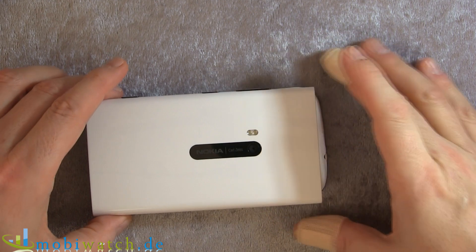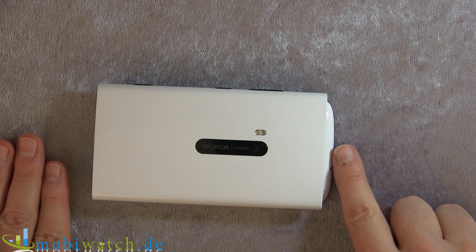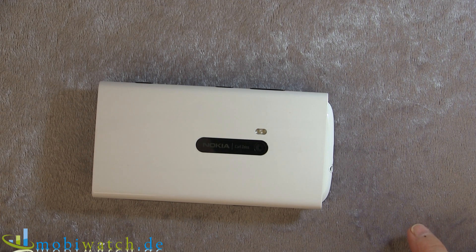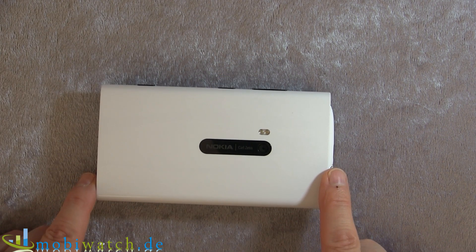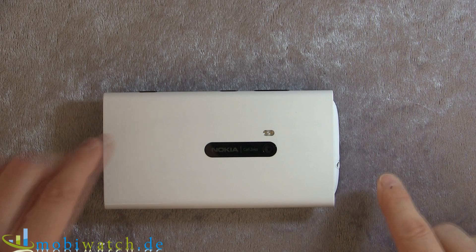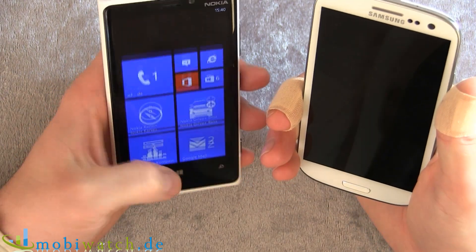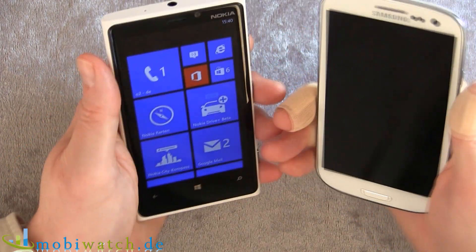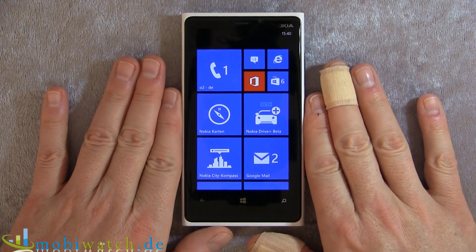Especially comparing with the Galaxy S3 — this is just 8.7 millimeters and 133 grams. As you can see, it's a little bit higher but the same width: 71 millimeters on the Lumia 920 and 137 millimeters on the S3. So it's essentially the same size, but when you're holding it in your hand it's clearly a big one — though it's not unfriendly, it's handy.